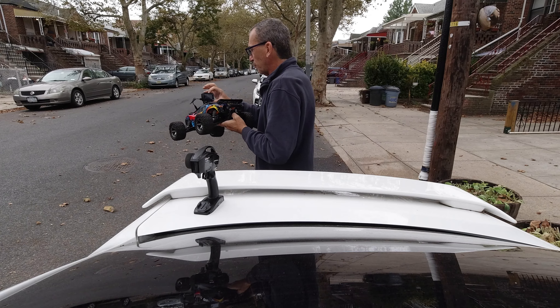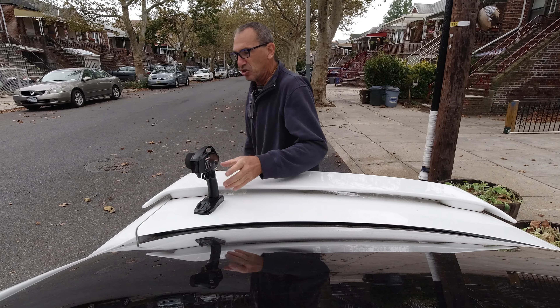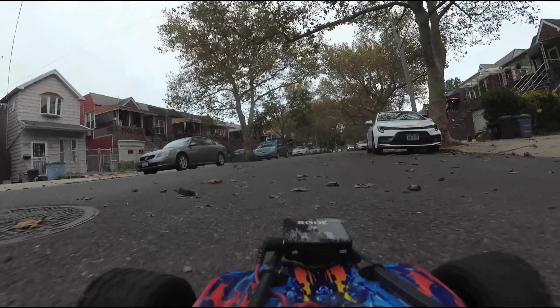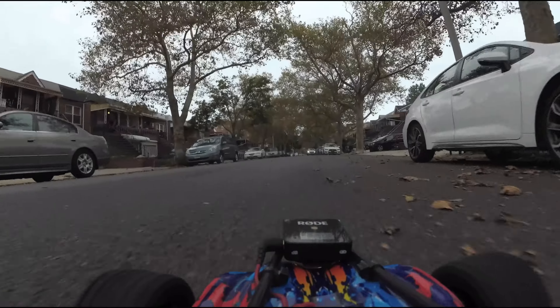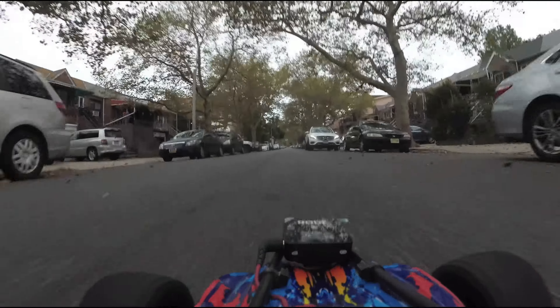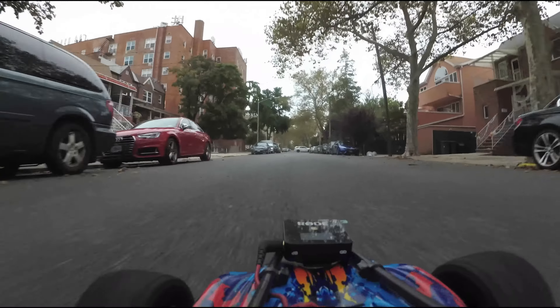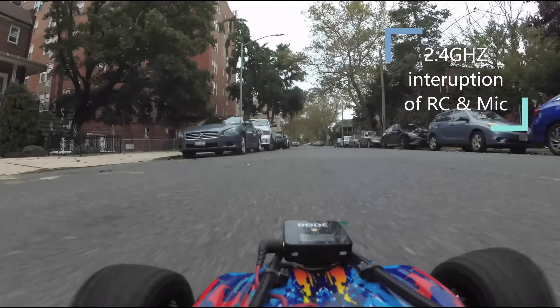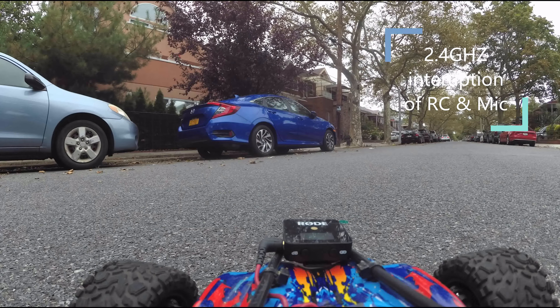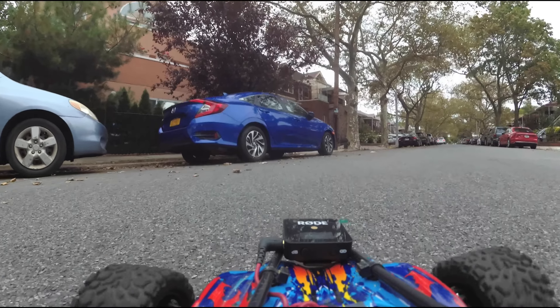This is test number two with a Saramonic external microphone. We'll give that same exact test going down the road, talking in a nice natural voice, and you can see if it's going to sound any different. Good test indeed — I'm just yapping. I think I just cut out; I guess it's a problem so I had to force it out — there we go.